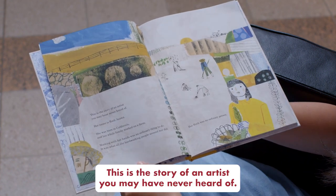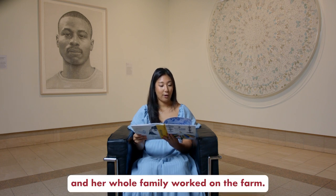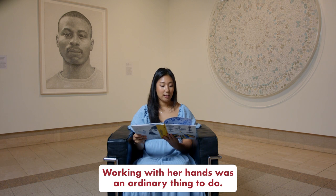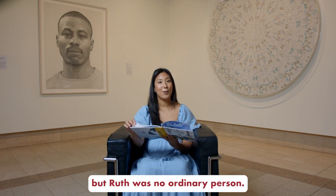This is the story of an artist you may have never heard of. Her name is Ruth Asawa. She was born in California, and her whole family worked on the farm. Working with her hands was an ordinary thing to do — it was what all the hardworking people around her did — but Ruth was no ordinary person.